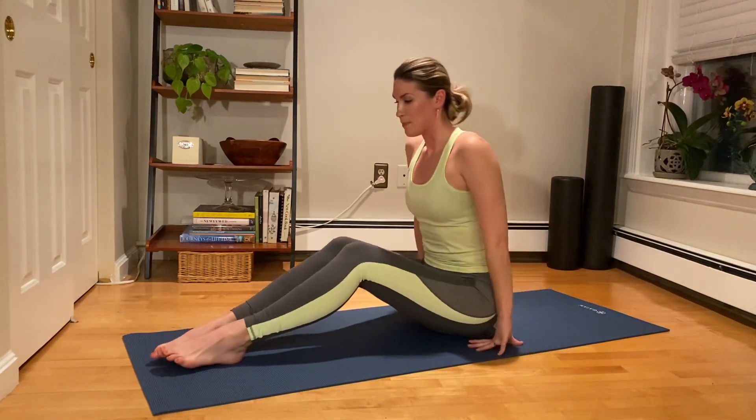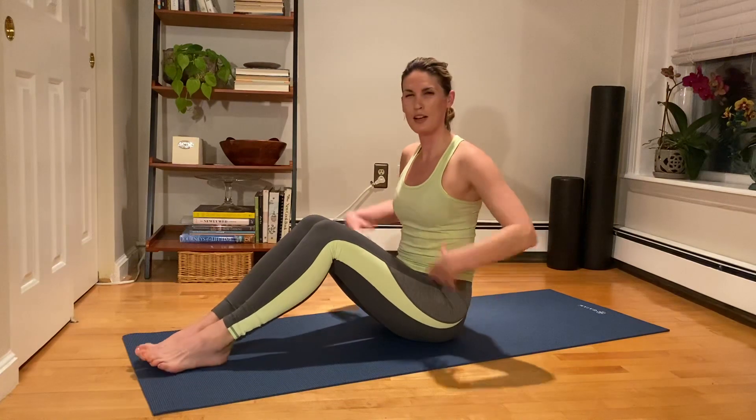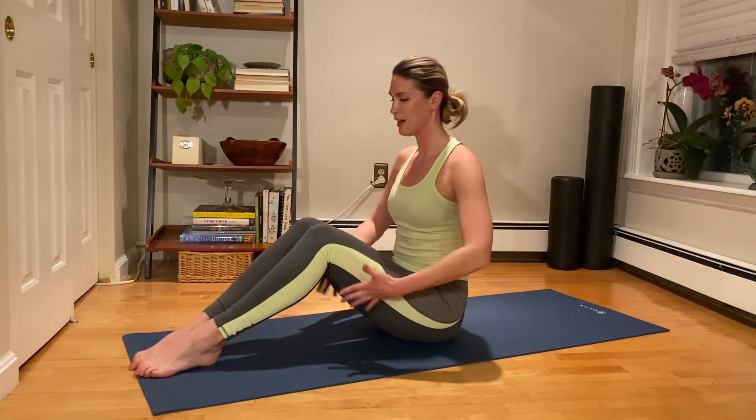We inhale, exhale to rotate, inhale to stack back up, exhale to move center. One more time — inhale to spiral up, exhale to round and flex. Inhale to stack back up, exhale to come center. Slide the legs together, we're going to bend the knees again — going into neck pull. Hands are in front of the forehead, we start up nice and tall.